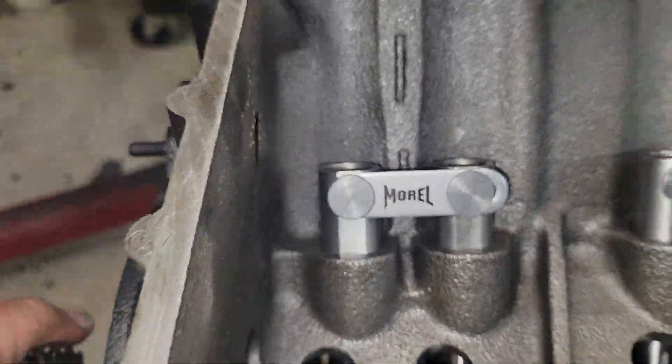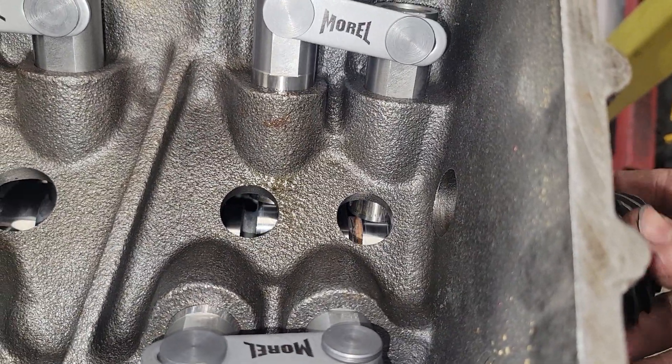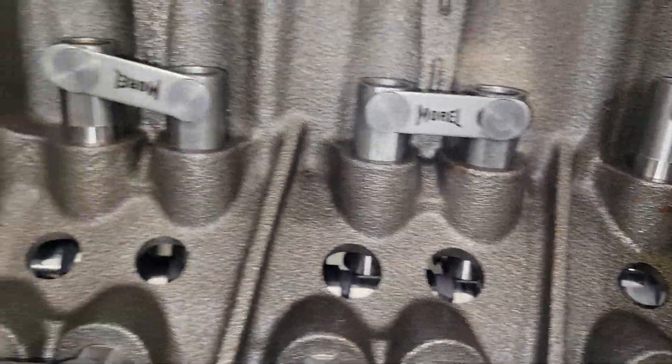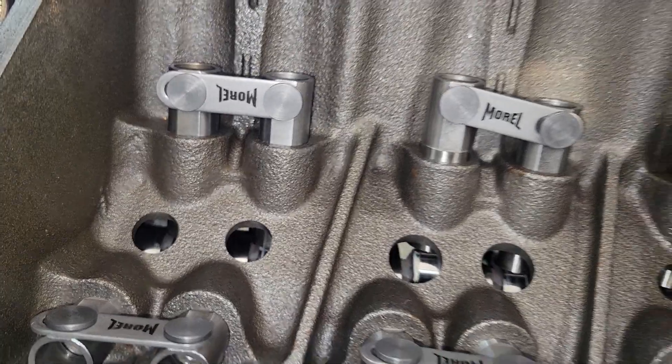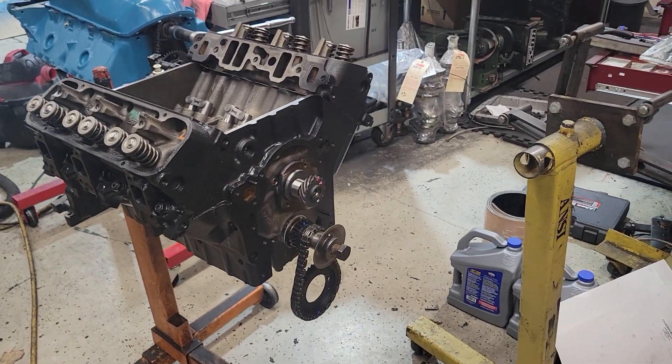I'm not even close. I have all the lifters in this thing and they all spin free. Visually they all pass. So good job Comp — we have a cam that has no adjacent lobe interference.